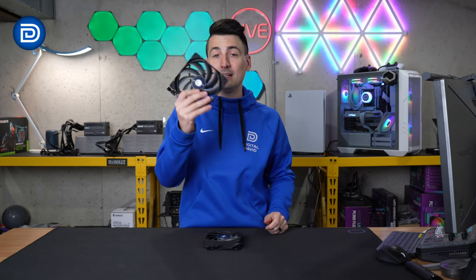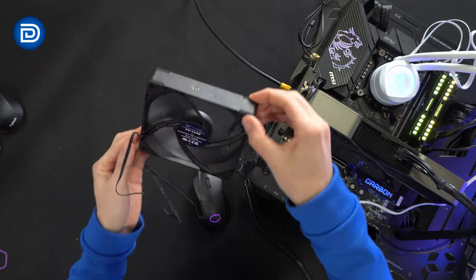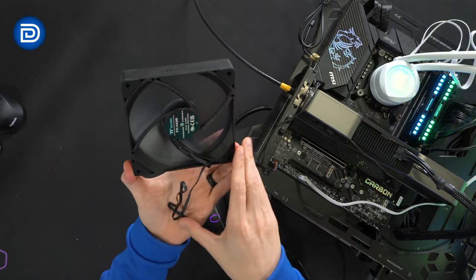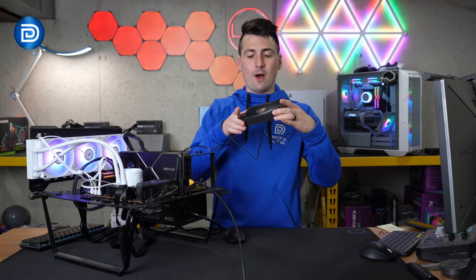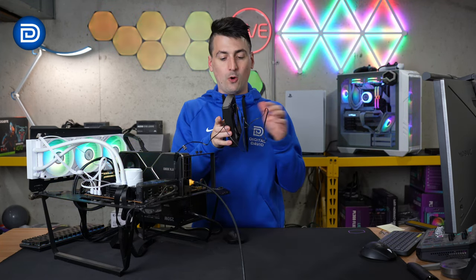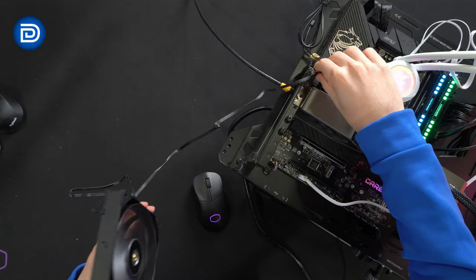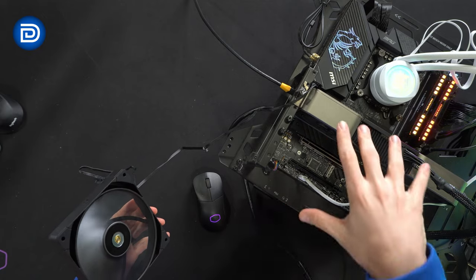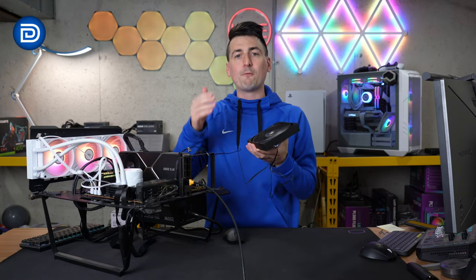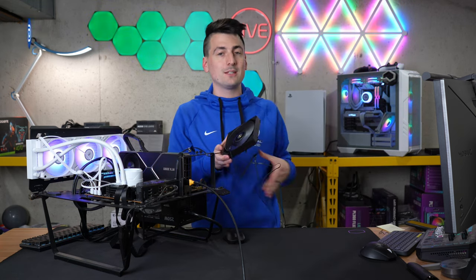Now let's go ahead and try it out. Take a look at the fan installed and running right here at 100% — get a feel for how everything looks and how it's working. It's very quiet and it's moving a lot of air through it, all coming right out the back. You may notice we have it installed with the low noise cable. I conducted tests with and without to give you a nice baseline for what performance you can expect.